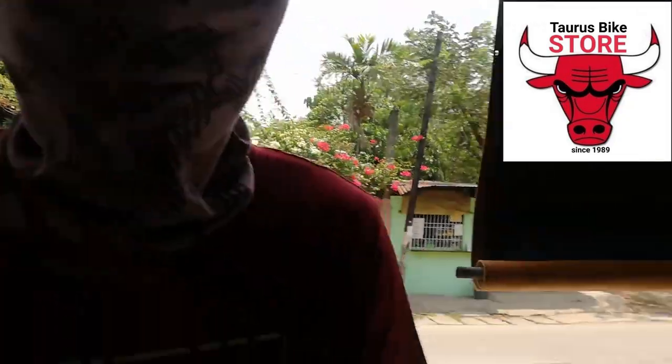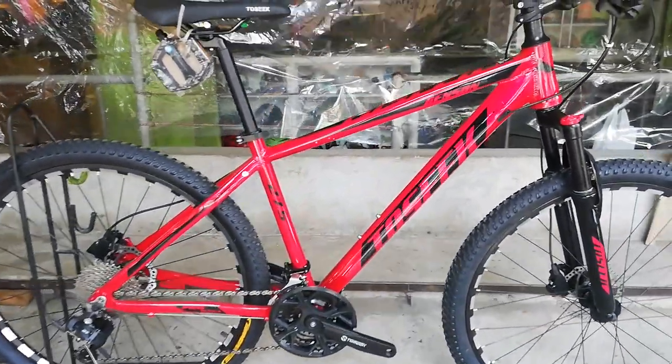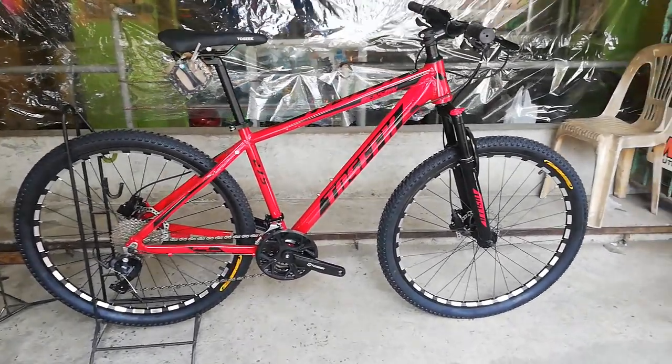Hello guys! Welcome back sa aking YouTube channel. Nandito tayo ulit ngayon para sa panibagong bike check video. Magbabike check tayo ng isa pang panibagong mountain bike na gawa ng TOSIC. Nandito tayo ngayon sa Taurus Bike Shop dito sa Marilau. Nakaredy na yung bike. Ipabike check natin ito, ang TOSIC Benson na 27.5. Mamaya, sasabihin ko sa inyo guys kung magkano itong bike na ito pagkatapos natin yung bike check.